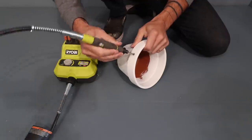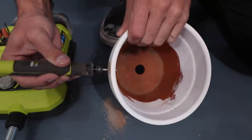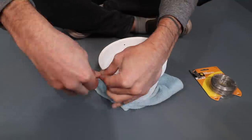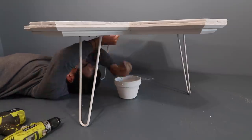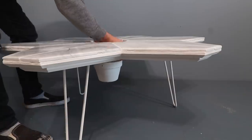I wanted to use the center void for a plant, so I drilled some holes using my Ryobi rotary tool so I could wire up this terracotta flower pot that I painted white. I screwed some hooks into the bottom of the tabletop so that I could attach the wires. And if I'm not using the flower pot, I'll use these hooks to manage cables.